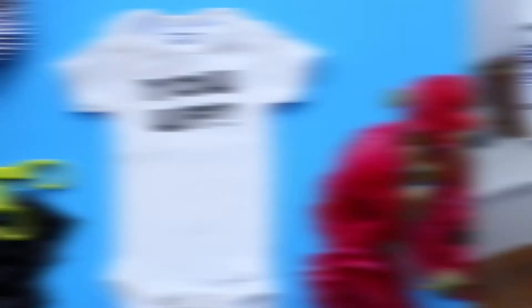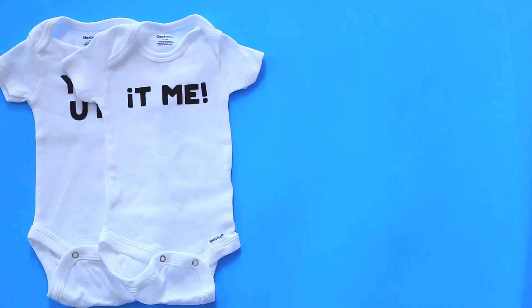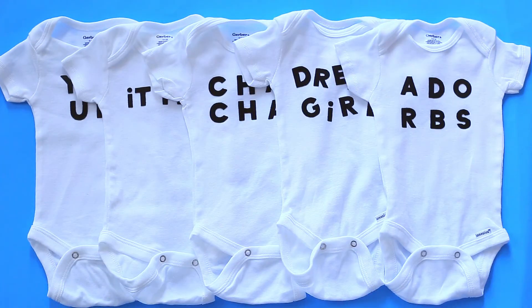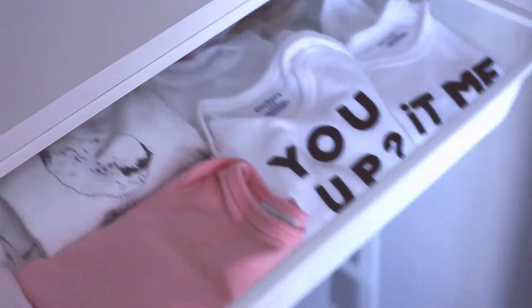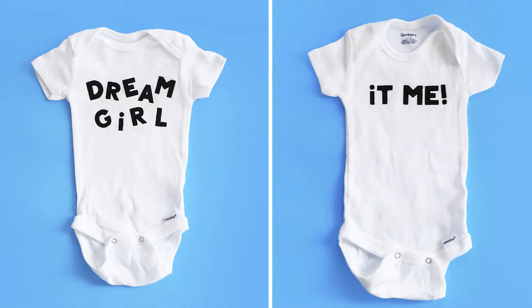I made these five personalized onesies for less than $20. That's what one personalized onesie costs on Etsy — and not even the nice ones, because those are like $30 and up. I'm putting these away for our little baby to wear this summer, but these would be amazing wrapped up for a friend who just became a new mom or maybe a baby shower at work.